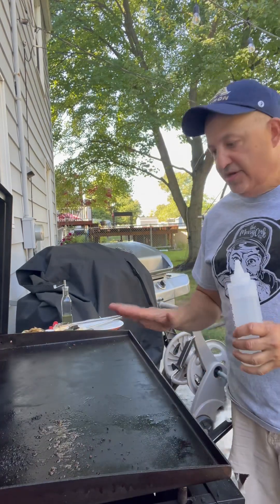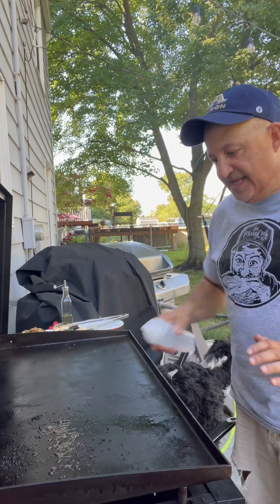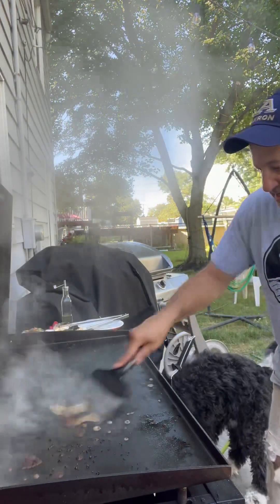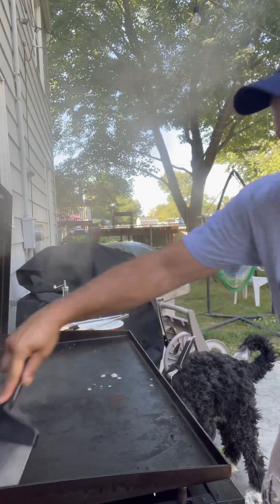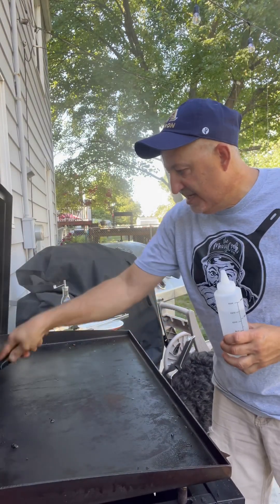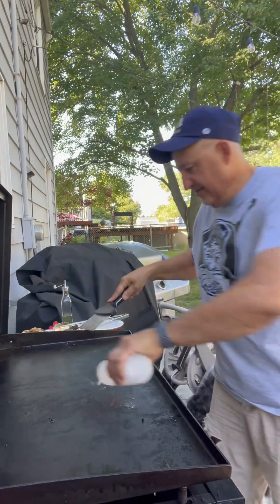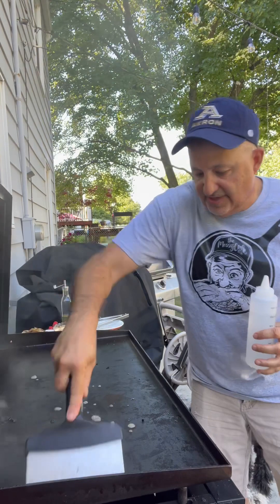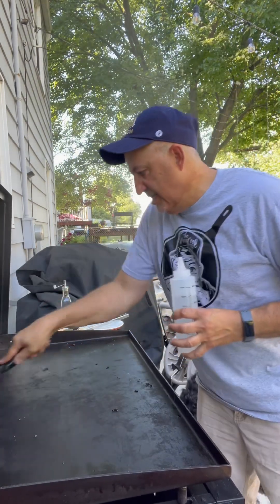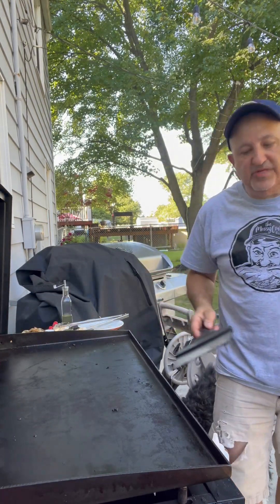Just a quick tip when you're done with the Blackstone and the cooking: turn your heat off, let it sit for about five minutes, give it a squirt of water from a water bottle, and scrape it. Look at that — it comes right clean. Scrape it into that reservoir in the back. Give it another shot of water — it literally is clean and ready to go. Just give it a shot of oil after it cools completely down, and you're ready to go for the next time.